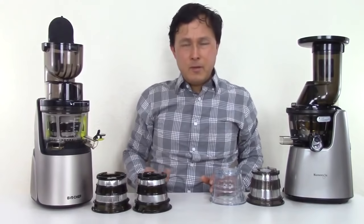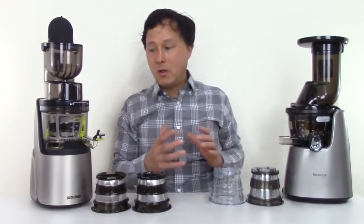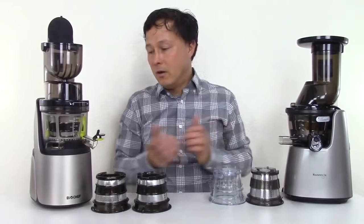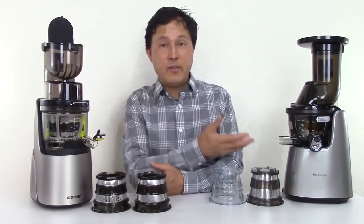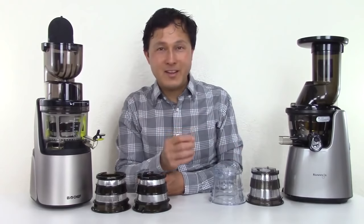The build quality just going over these machines — in my opinion the Kuvings has a much better build quality than the BioChef. The price of the Kuvings is only $50 more than the BioChef Quantum. So for that $50 more, you're getting basically twice the warranty and a better build quality, although we haven't yet tested it.